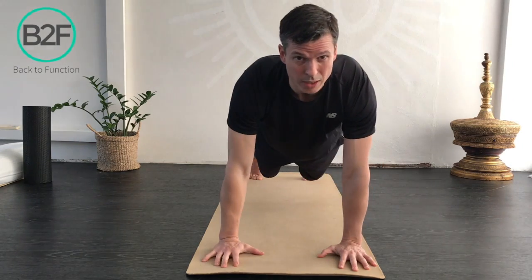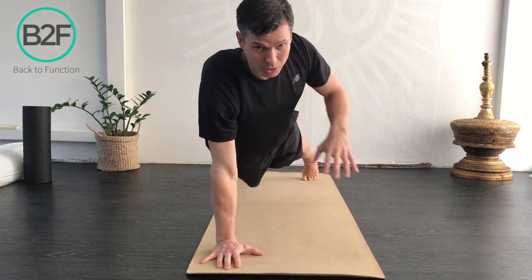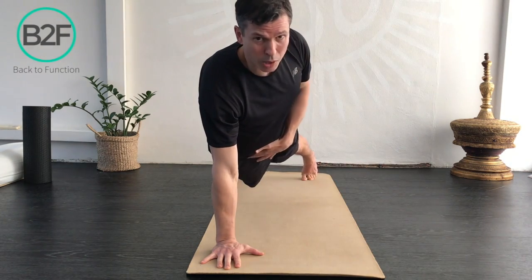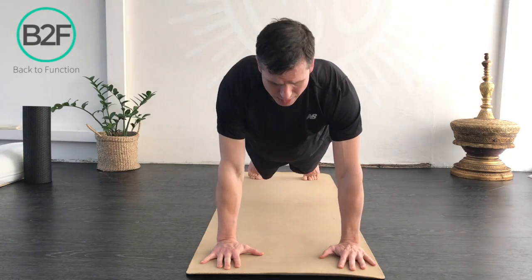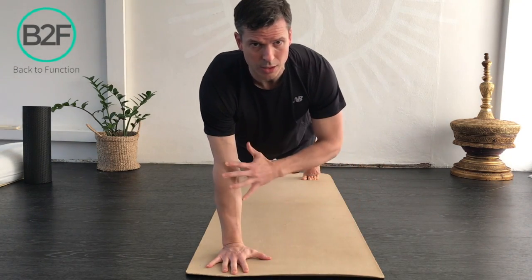Now I want to avoid twisting my hips. I want to keep my core stable — I don't want to be dropping in the hip or twisting through there. I want to avoid that. Nice and stable and controlled through here.